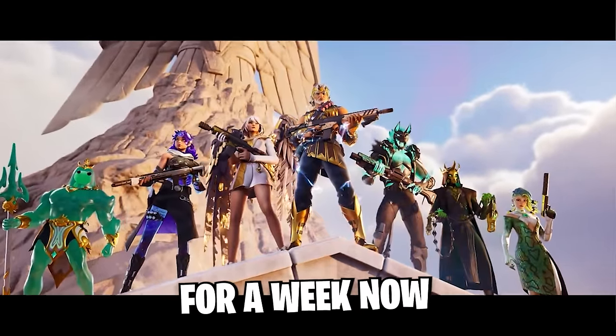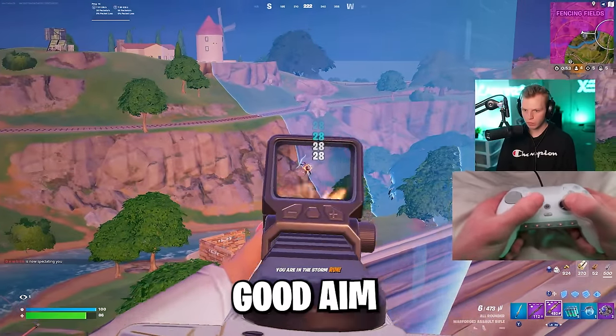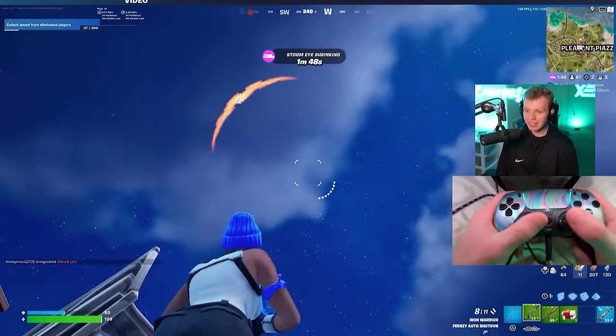The new Fortnite season has been out for a week now, and this might be the most important season ever to have good aim. I think I have the updated best console settings for that, including a new console performance mode.